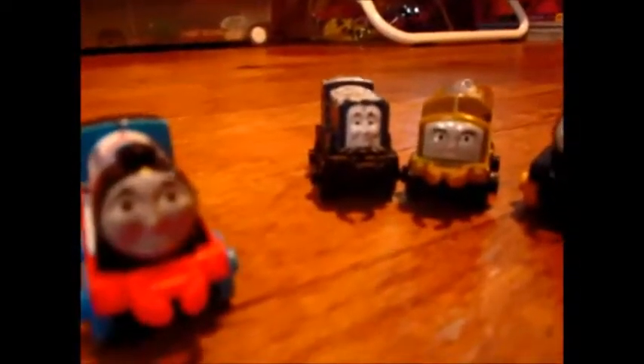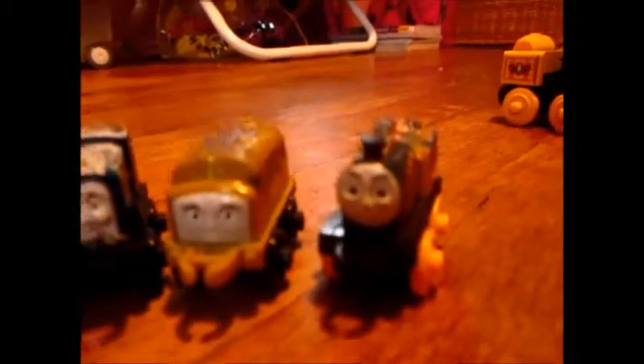I currently have four of these engines: Racer Gordon, Chillin' Sydney, Classic Diesel 10, and Dino Steven.